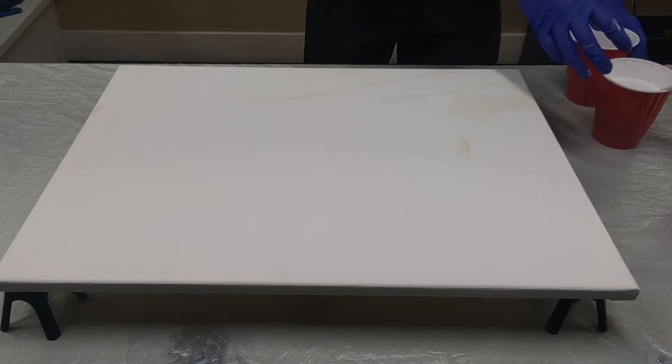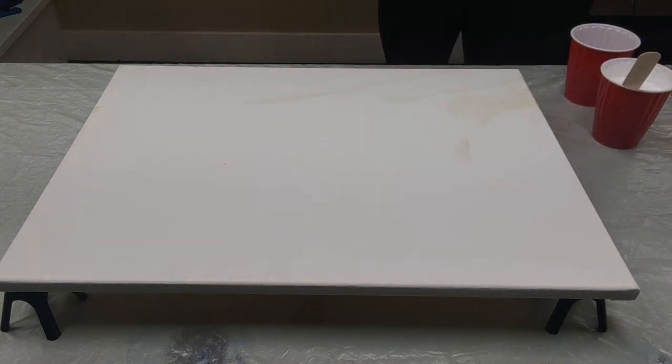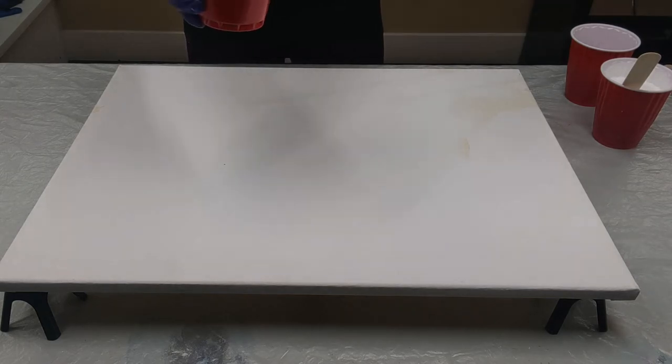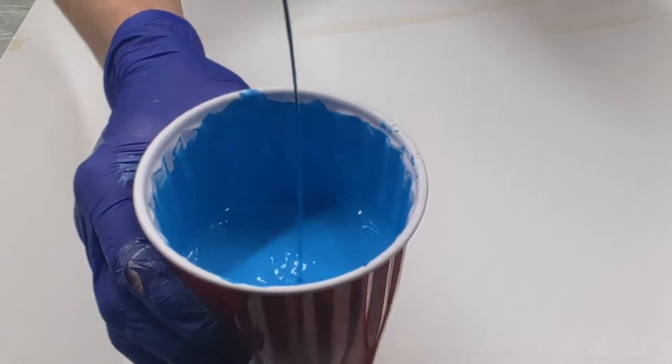So now I'm doing a ring pour. For a ring pour, you want your paints to be really thick to make sure that the lines stay nice and crisp and clean. They're pretty thick — it leaves a mound in there.